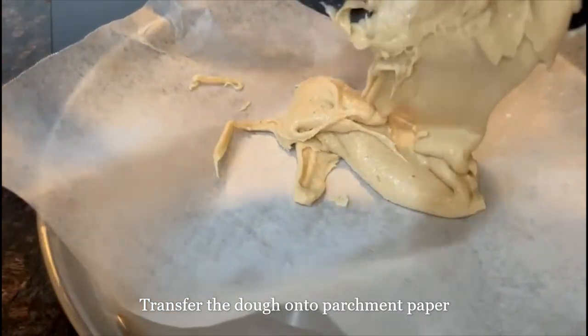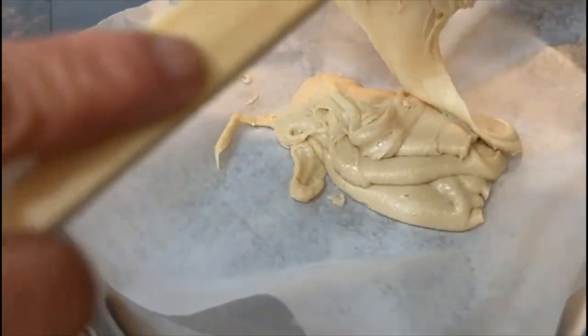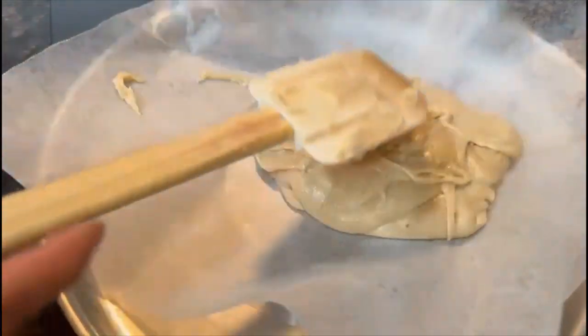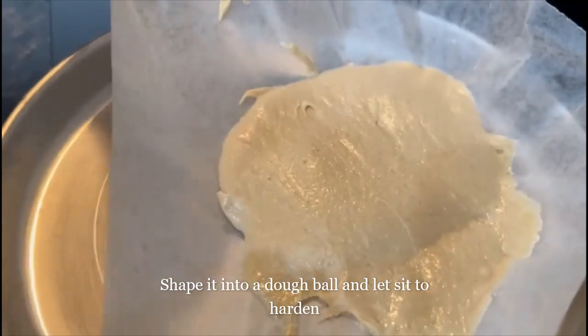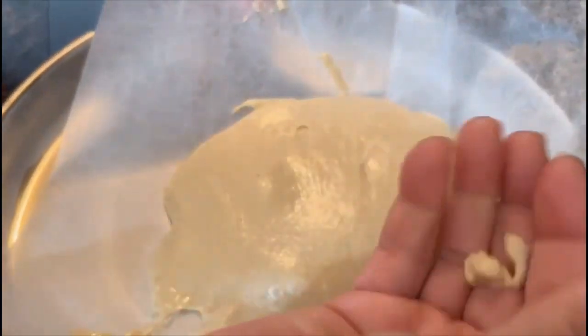If you want to make a bag, you can put it in the bag. I am going to add a bit of water in the pan. I will add a bit of water on it.